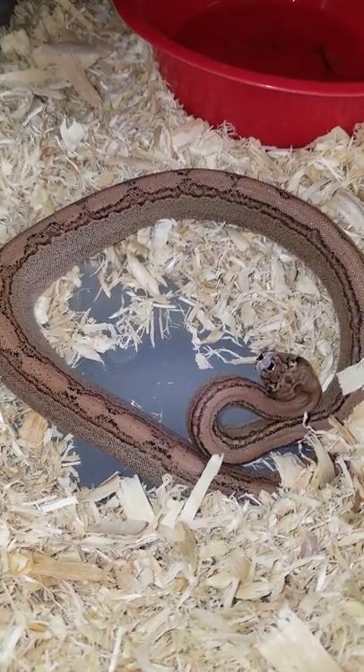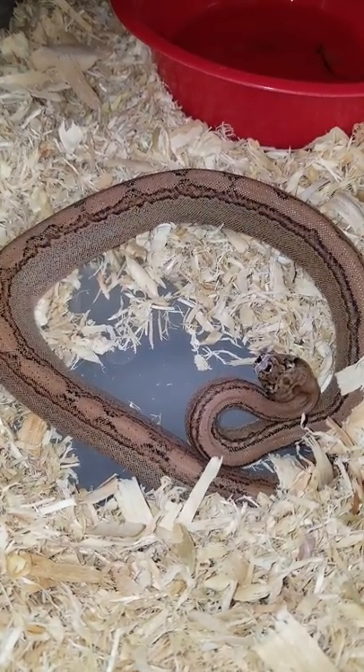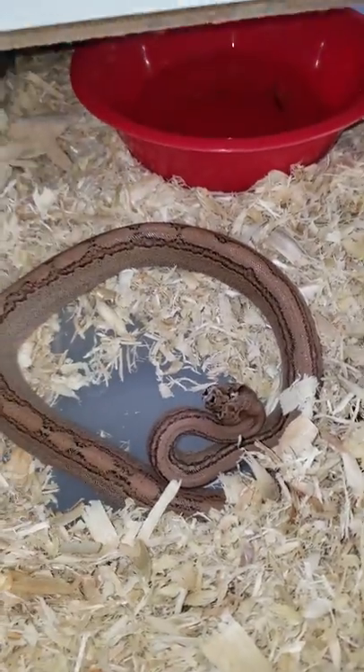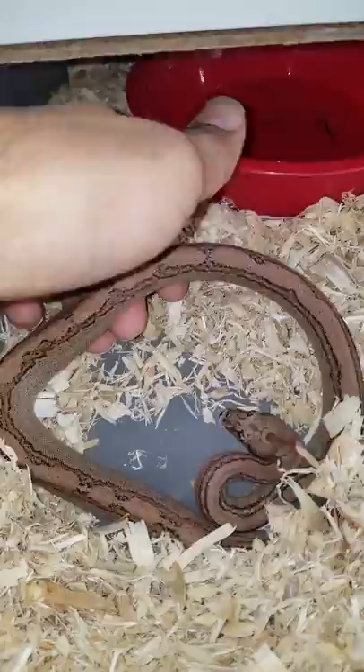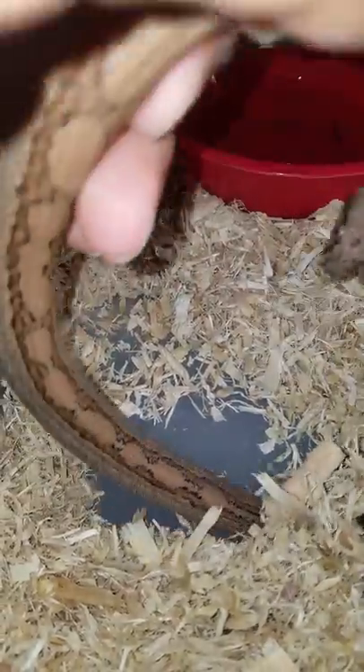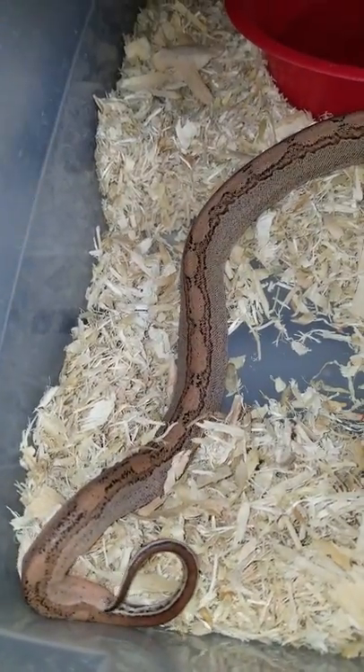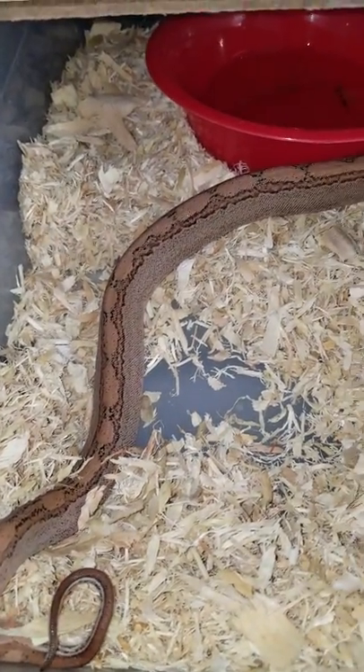I definitely keep my fingers crossed. I hope everything goes well and I hope she just maintains. Just before I get out of this video, I do want to show her and expose her tail real quick. She is fantastic — just a fantastic boa.